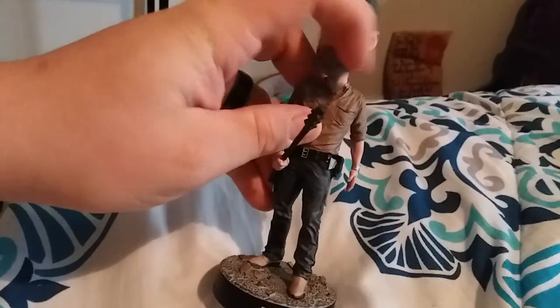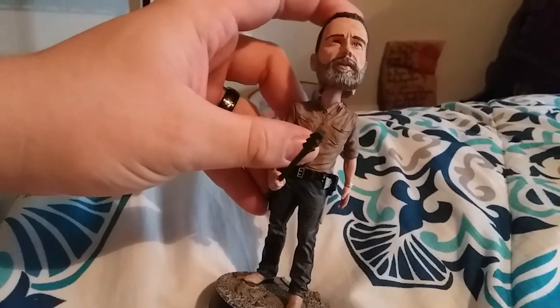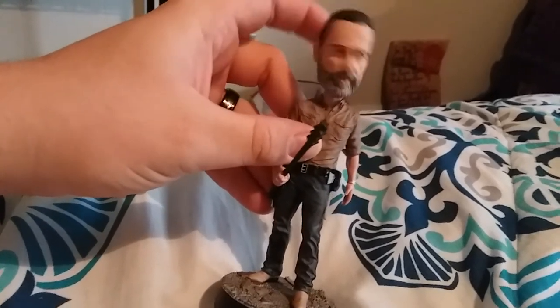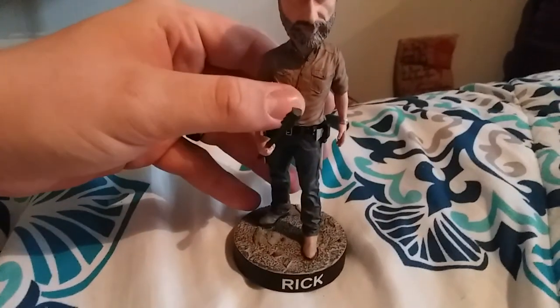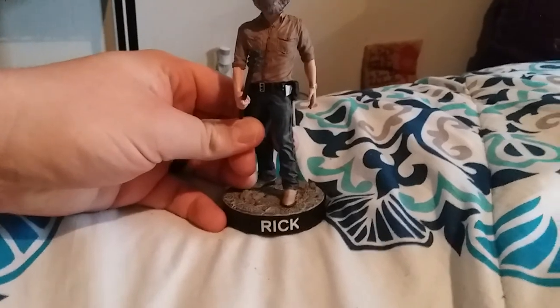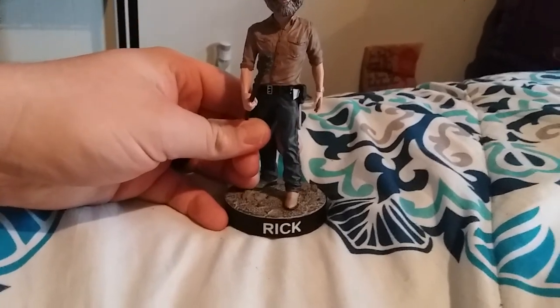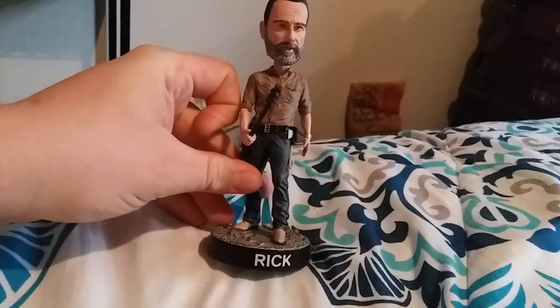Of course it does have the cool bobblehead action — so there's that. 'Hey, do you like the way the TV show's going?' Anyway, I hope you all enjoyed this review. Stay tuned, there will be more coming up. Thank you all for watching and I'll catch you all later.